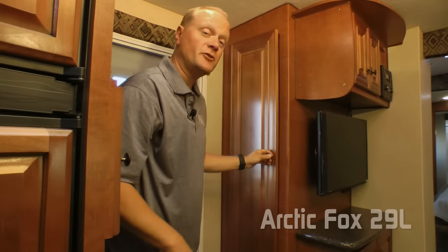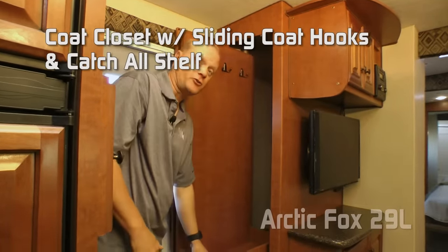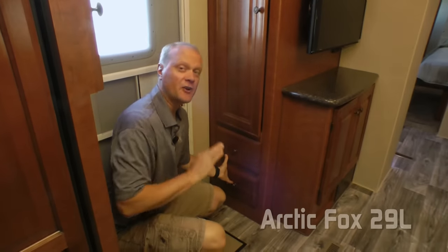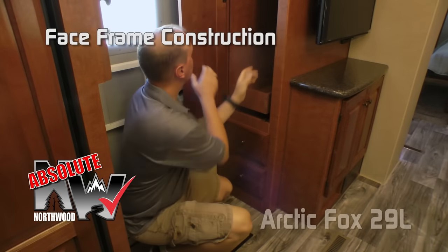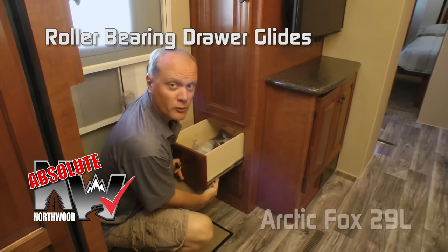On the other side of the main entry door you'll find a handy coat closet with sliding coat hooks and catch-all tray, as well as two storage drawers. This is another Absolute Northwood feature — face-frame cabinet construction, like you'd find in a household, utilizing hardwood cabinet doors and drawer fronts, all with roller-bearing drawer glides.